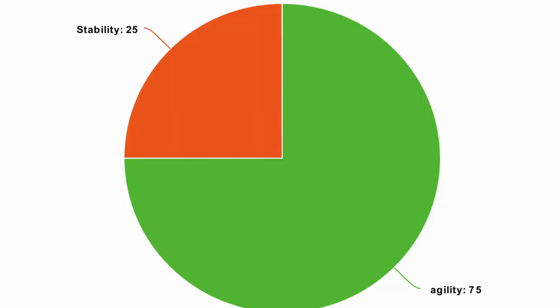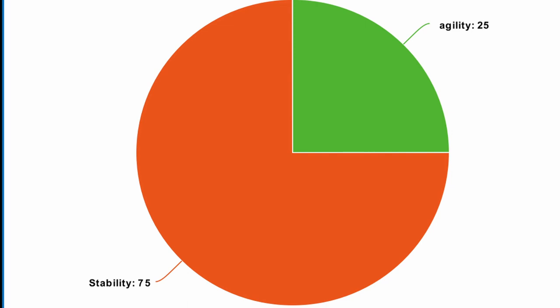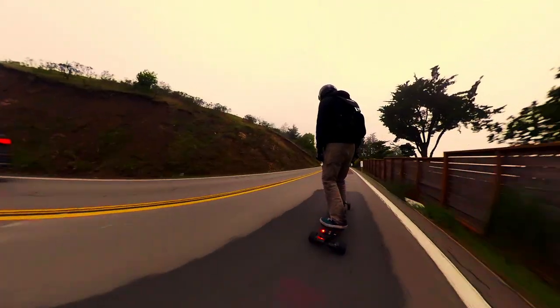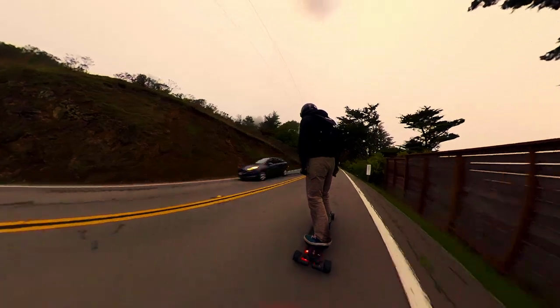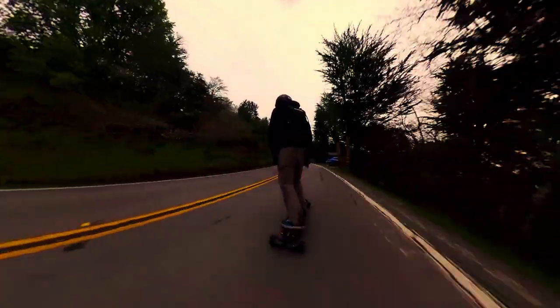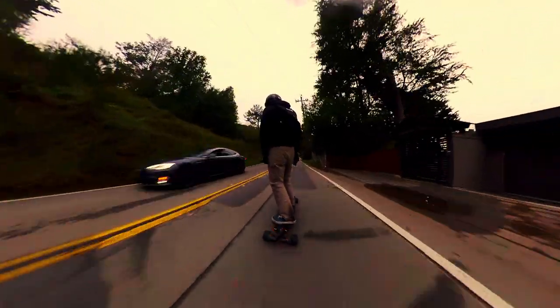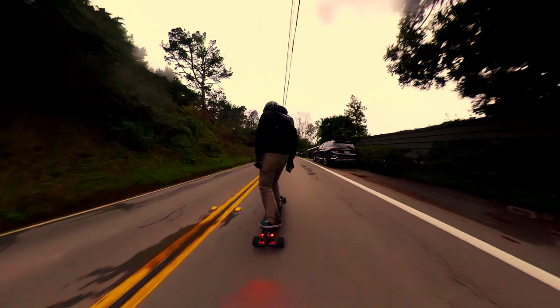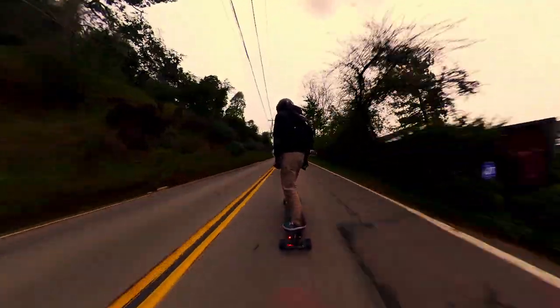Bushings almost act like a pie chart — you can either have agility or stability. If you're using cheap bushings, you might actually get a broken, useless spot where nothing is going well, so you're getting bad agility and bad stability. This is commonly seen on cheap, budget electric skateboards where, while cutting down on price, they also cut down on the quality of bushings, making them out of bad materials and giving you a worse ride feel.